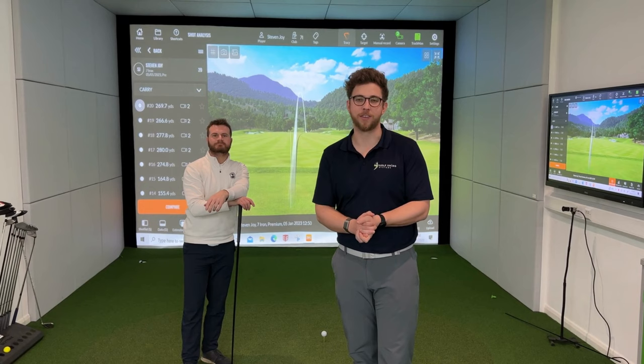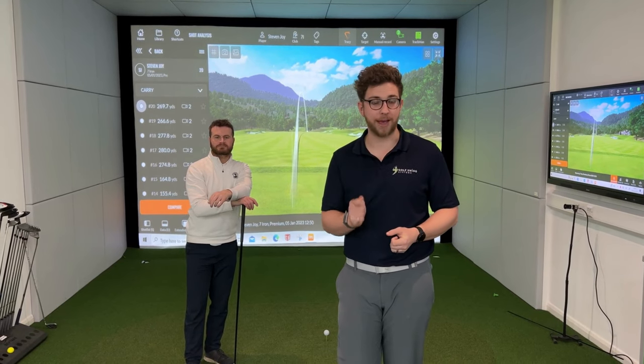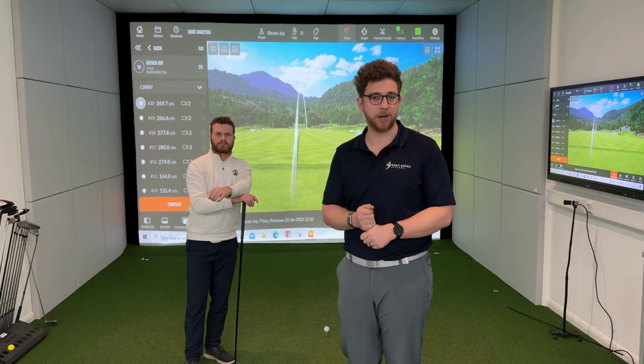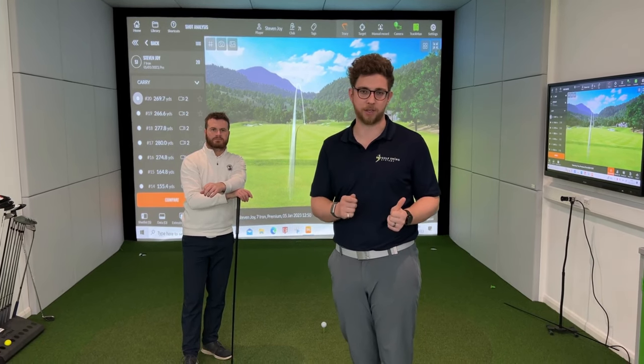What's up guys, Alex here from Golf Swing Systems. Today we're going to show you a new add-on we're putting into our TrackMan simulators. If you're looking for some really high quality slow-motion video, then the IDS cameras are the place to go.